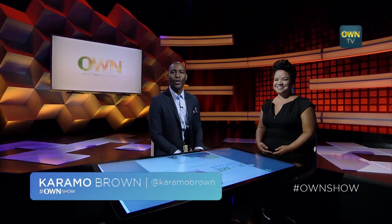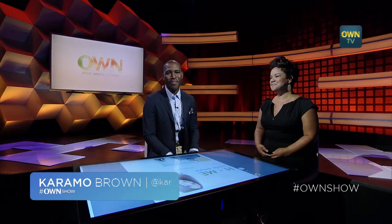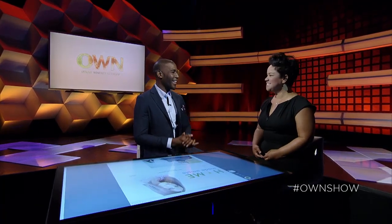Designer Kim Miles from OWN's Homemade Simple is here today to share some of her fantastic makeovers she's done on the show. So Kim, let's jump right in. You are known for your chic style, which we obviously see today. Thank you.